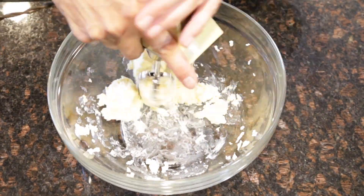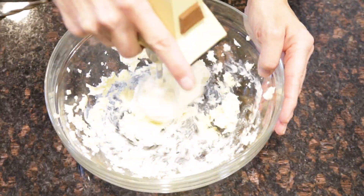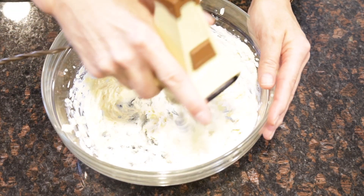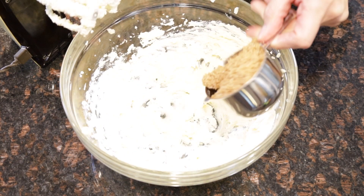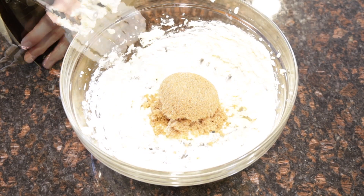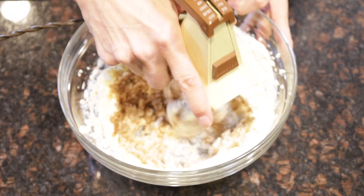First, you will cream one cup of organic vegan butter. Then you're going to add a half a cup of organic light brown sugar and blend the butter and sugar together until it's nice and creamy.